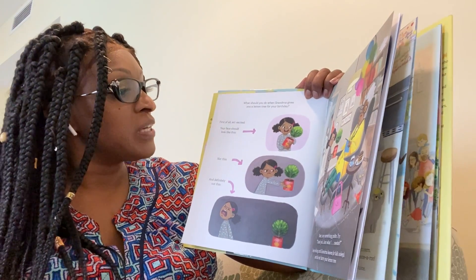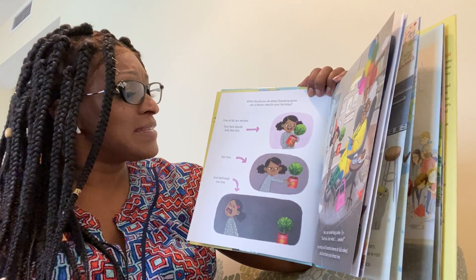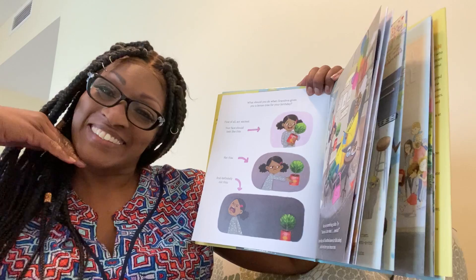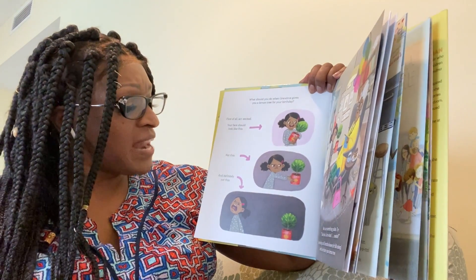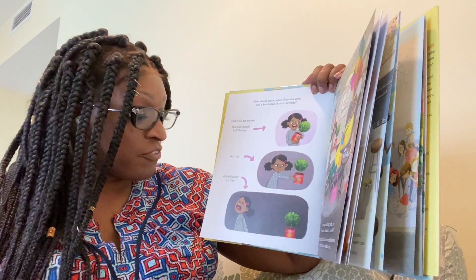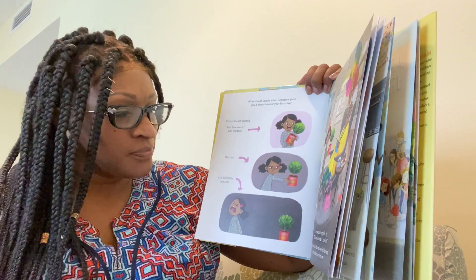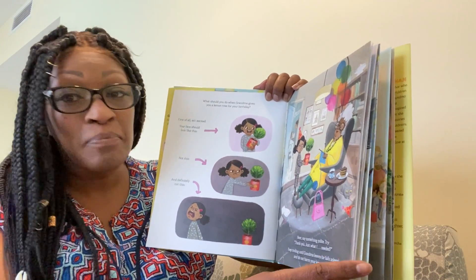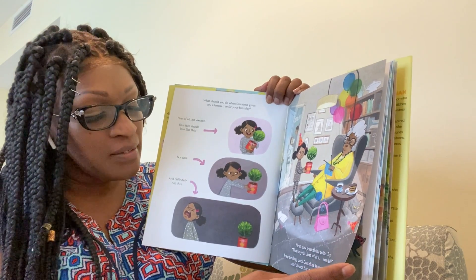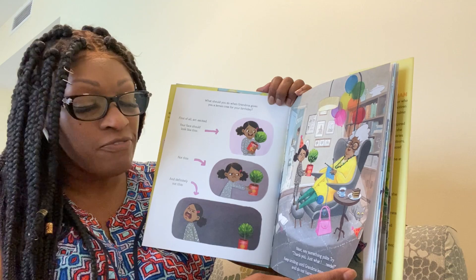What should you do when Grandma gives you a lemon tree for your birthday? First of all, act excited. Your face should look like this, and not this, and definitely not this. Next, say something polite. Try, "Thank you, just what I needed." Keep smiling until Grandma leaves or falls asleep.